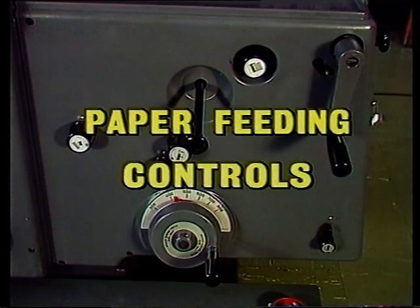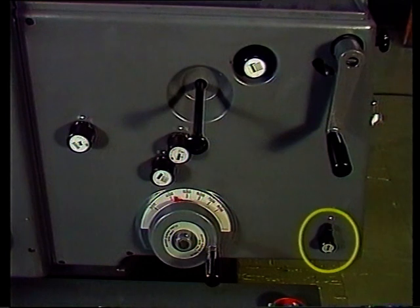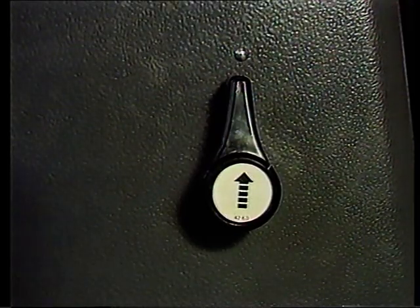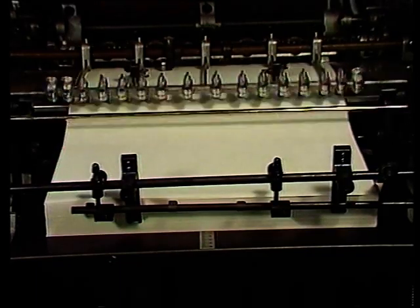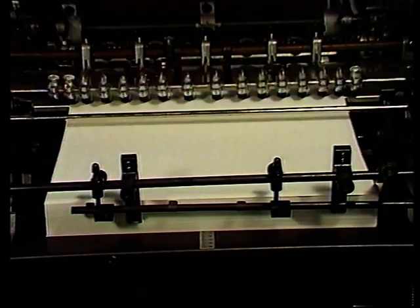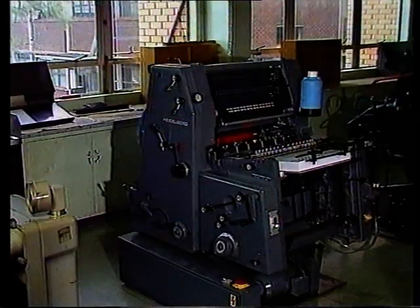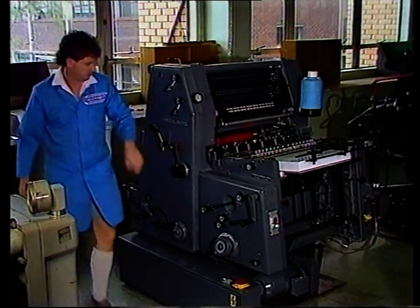Nun zu den Bedienungselementen für die Papierzufuhr. Rechts von der Geschwindigkeitsregulierung befindet sich der Hebel für die Stapelhöhenautomatik. Das Symbol ist ein Pfeil. Wenn der Pfeil senkrecht steht, wird die Stapelhöhe während des Abhebens der Bogen beibehalten. Jeder von uns hat schon mal vergessen, dieses Element für den Druck einzuschalten – und das passiert dann.